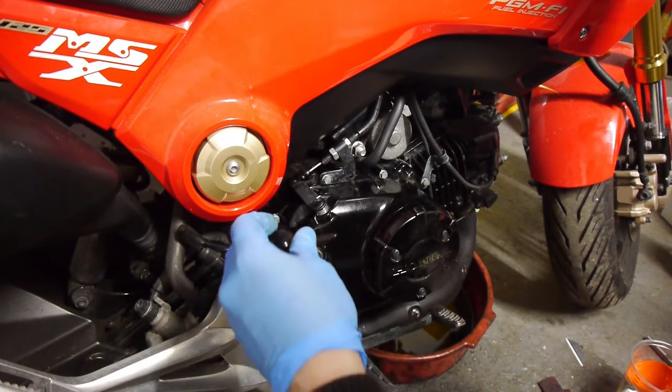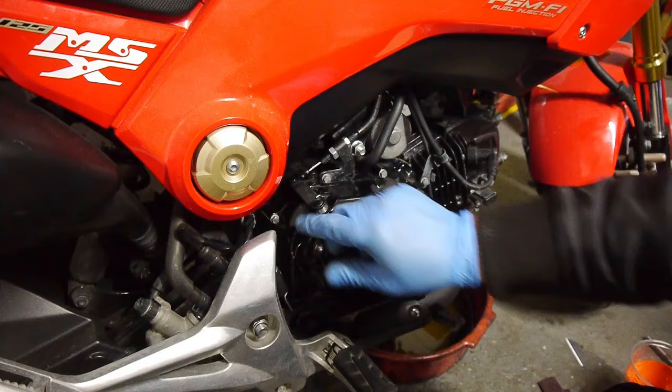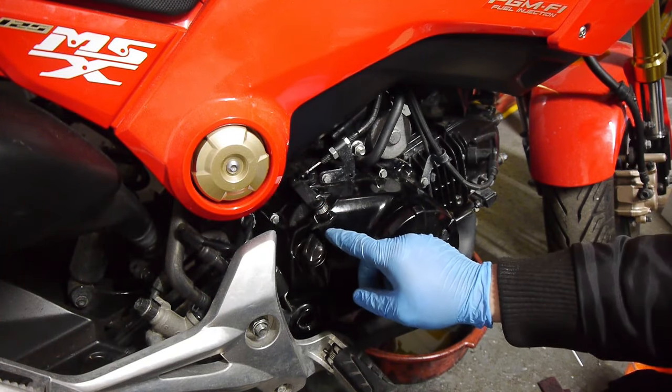So that's it done. Just maybe after a few miles of riding, double check the oil level again next morning just to make sure. So guys, that was a quick little oil change video to show you how to do it and remove the side casing on your Honda Grom.